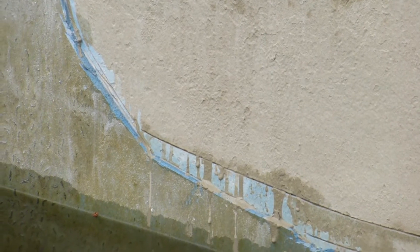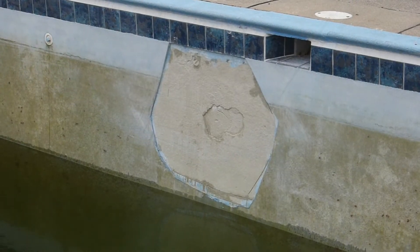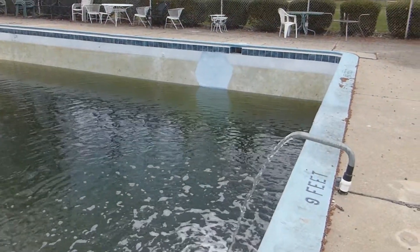They came back the next day, and this is a close-up showing the layer that they took out — it was about three-quarters of an inch all the way around the damaged area. They put the bonding agent in, let it sit overnight, came back the next day, and filled it in with the concrete quartz aggregate blue plaster.